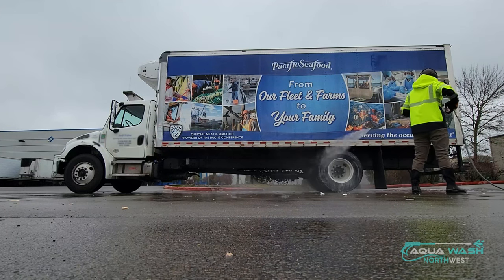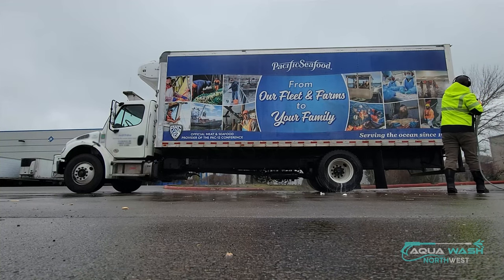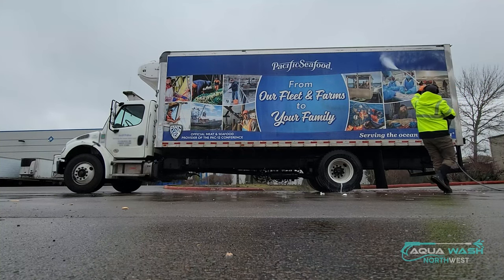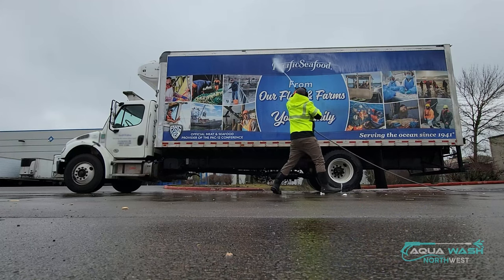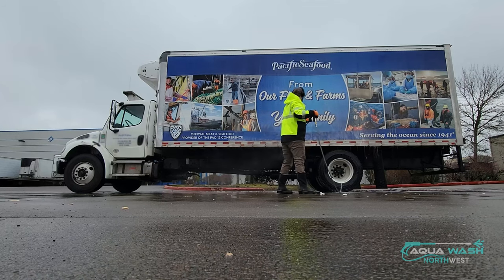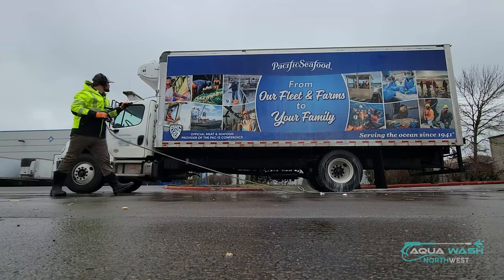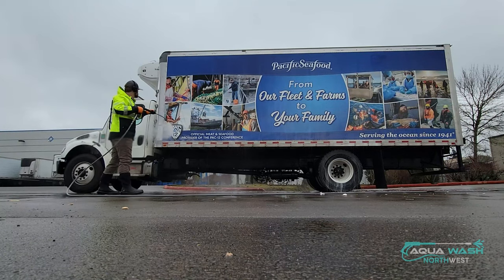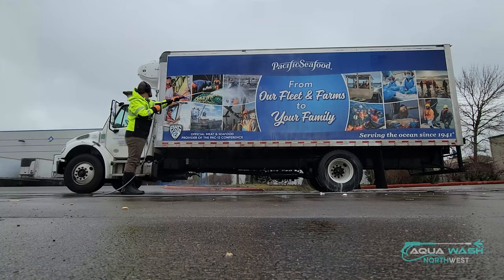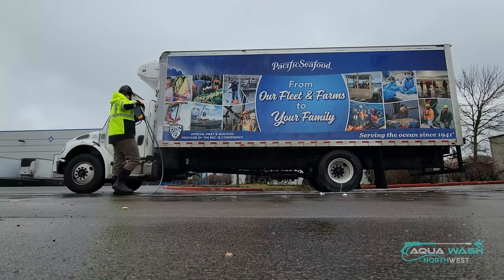Right here I'm waiting for my chemical to come through. I'm using my first step, which is an acid — a low pH solution. It's going to help break down the electrostatic bond that's holding the dirt and debris on the vehicle, and it's also going to brighten metals such as aluminum. If you look at the aluminum on the bottom of the truck with the reflective tape on it, you'll see it starts off pretty red.